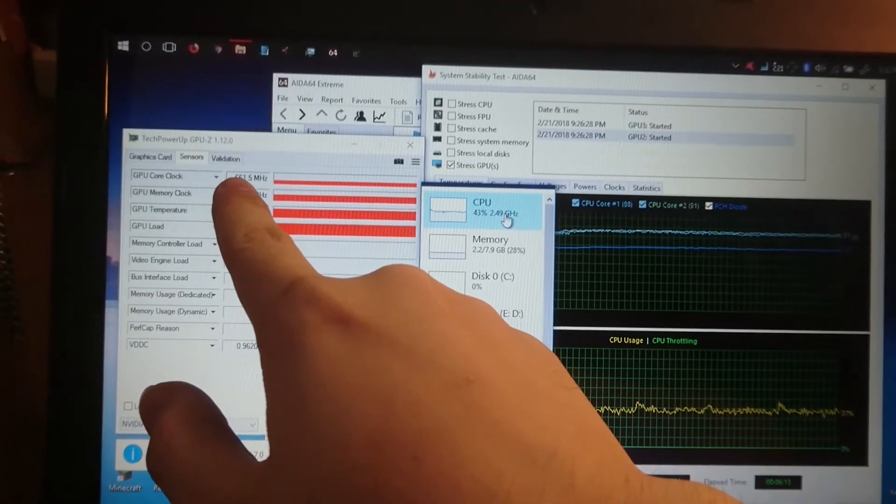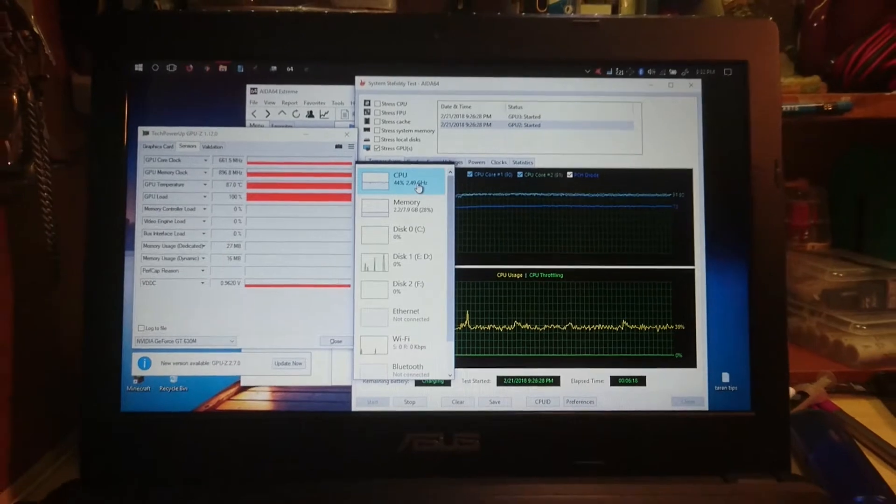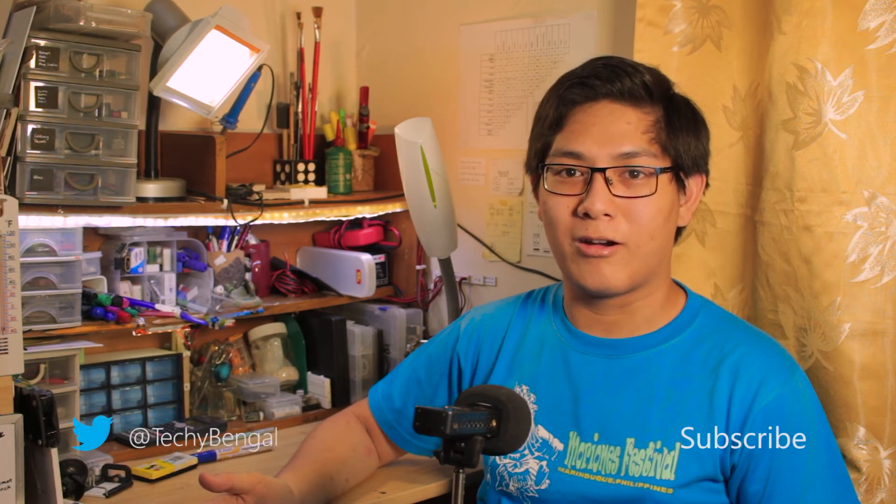The GPU core clock is now steady at 661 MHz, just like before, and everything is working hunky-dory. I still can't explain the first laptop issue. Maybe something just got shaken loose, because someone did borrow the laptop, it came back broken — so how many of you guessed it could just be a drop? I'm still not sure. It's been weeks since I did that repair, and the laptop is still working. Nico hasn't messaged me that it's broken.